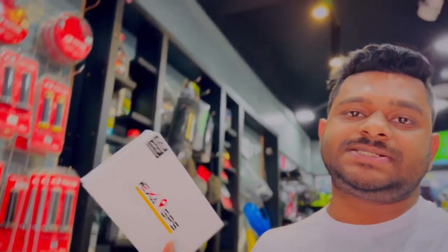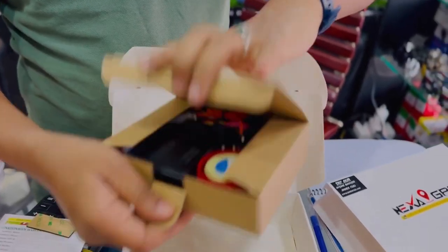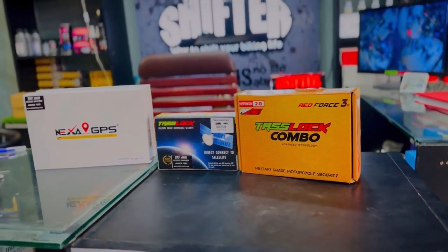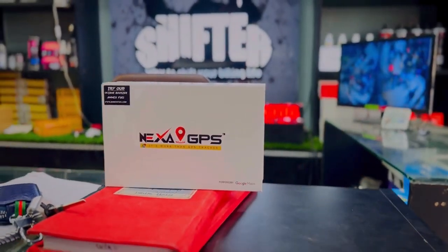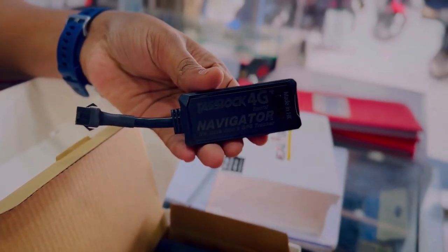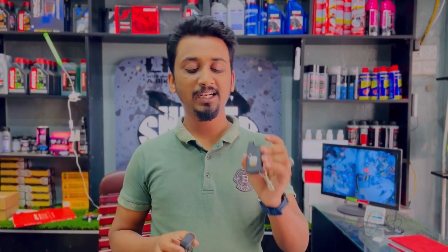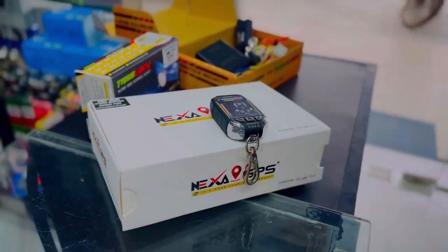Welcome back to another brand new vlog. Today we are going to take a look at the bike, because today we are going to install a GPS tracker. We don't have a good GPS tracker, and it is a great feature. We are going to look at these two different remotes: the auto RFID remote and the non-auto RFID remote. These are the Nexus GPS.